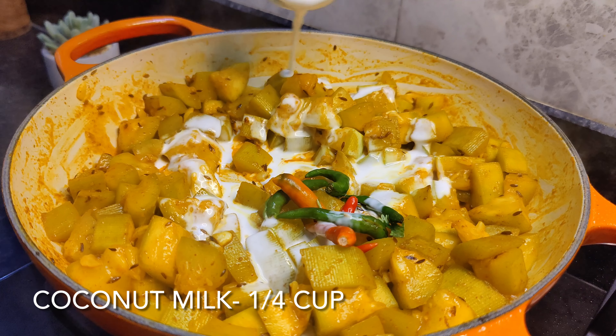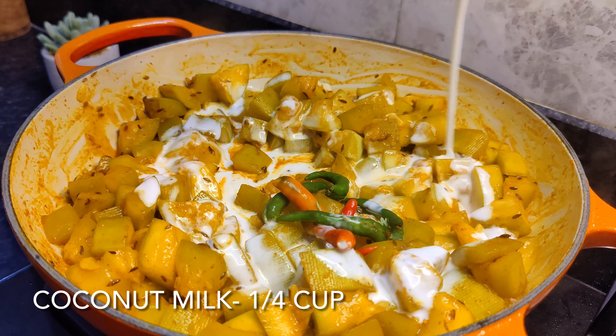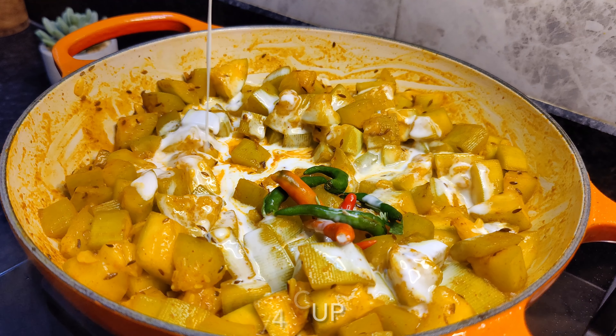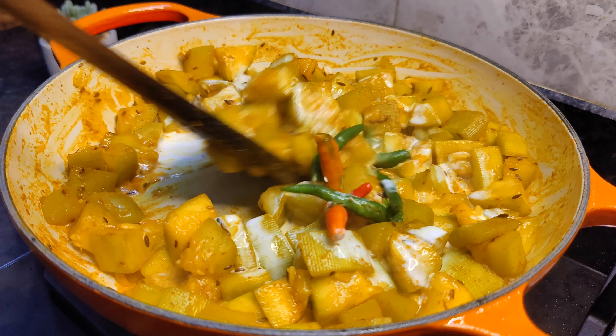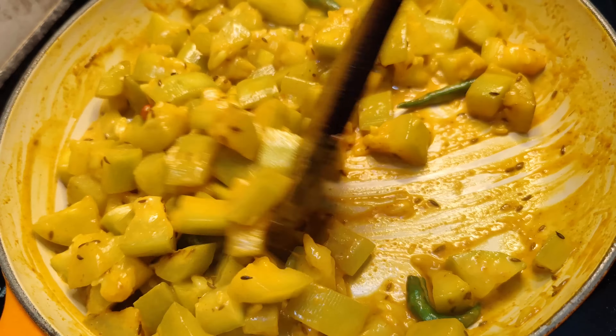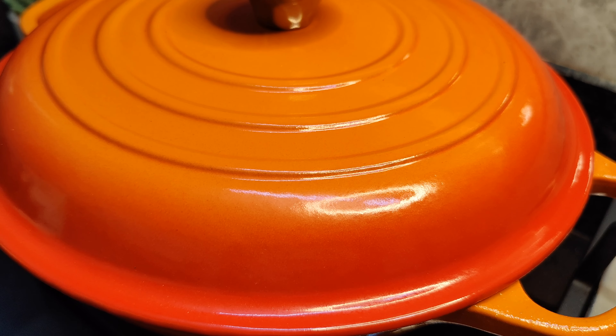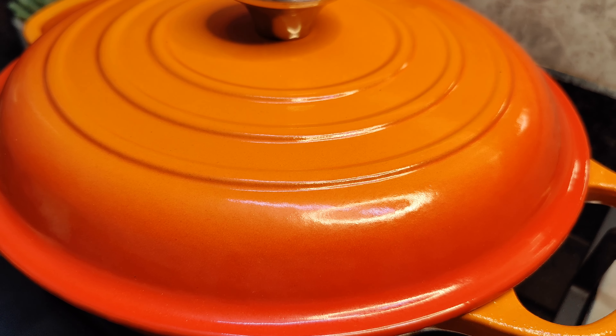If you don't have coconut milk, you can use normal milk. We will mix it well. Now we will cover this and cook it until the lauki is soft.